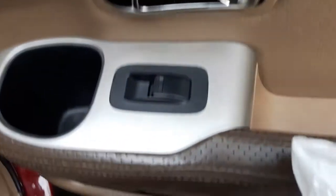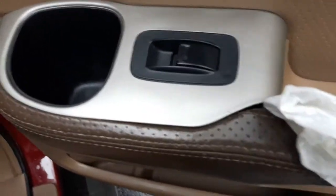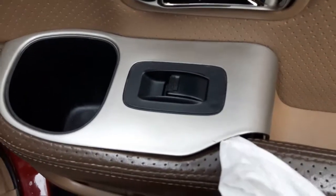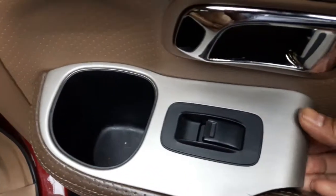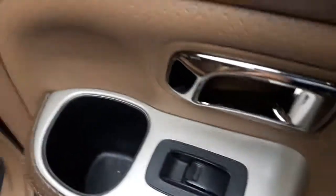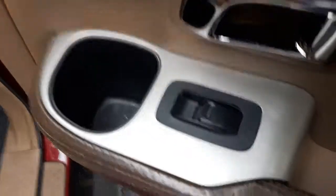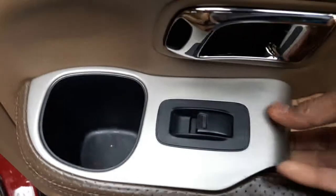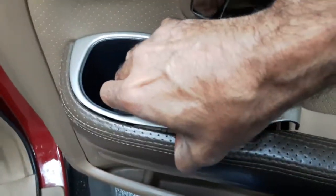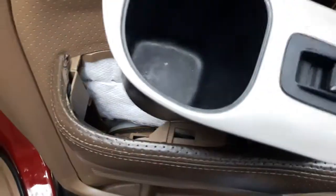Take the flathead and maybe put a tissue or cloth around it so that it doesn't damage the nice panels. Slowly and softly try to pry it out. Be careful not to break anything — a lot of these pieces are very fragile. It comes out.